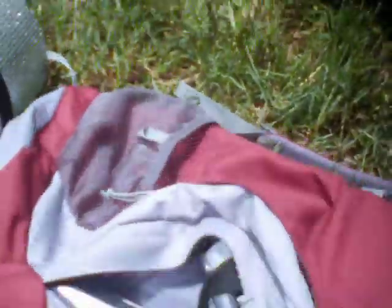This backpack weighs about a pound and a half. I cut off some straps to make it a little lighter.